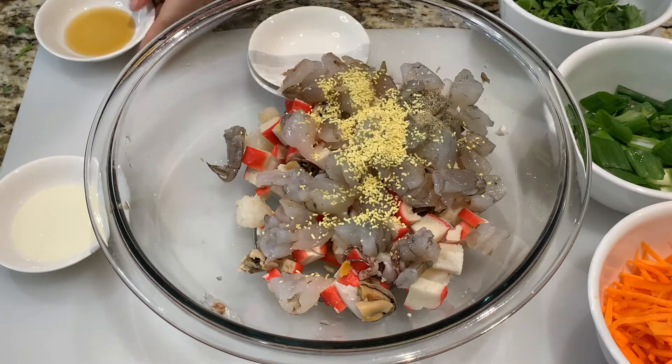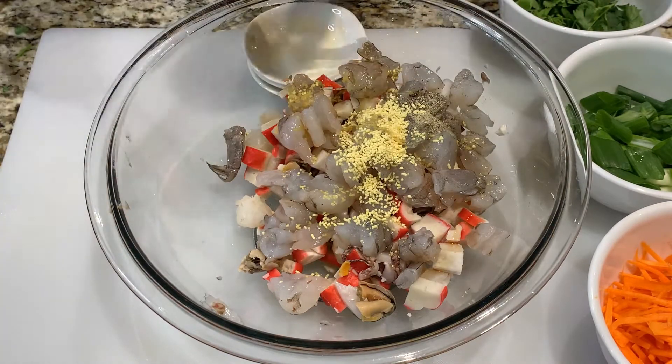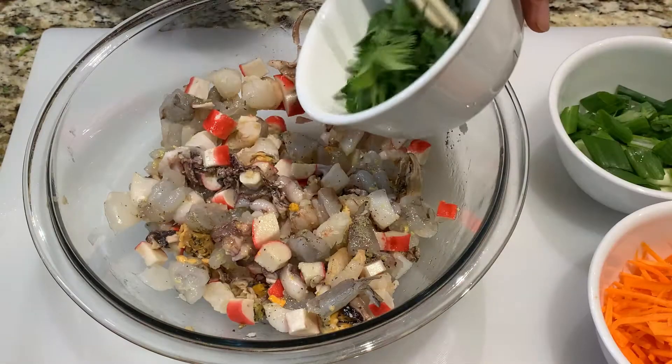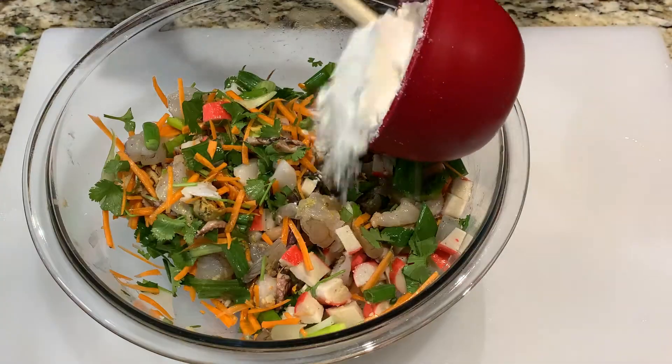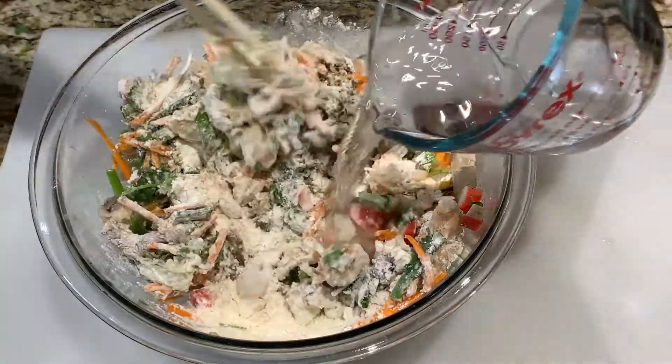Add the following seasoning ingredients and mix well to form a thick batter, and add water.